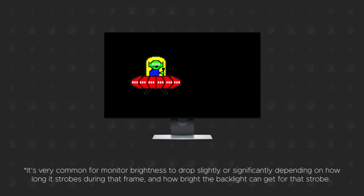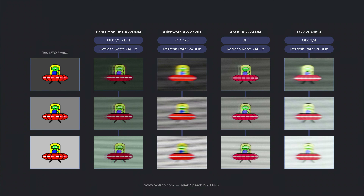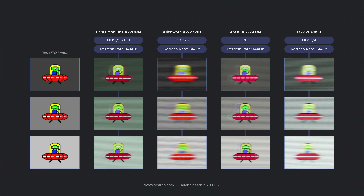Another thing this Mobiuz has is black frame insertion. For those not familiar with BFI, it's a feature to help reduce blur — not in the same way that overdrive reduces trailing. It lowers the persistence of the image for each frame by inserting a black frame in between frames, which is useful because it helps your brain process fast motion scenes easier since the image is clearer. The Mobiuz and ASUS have it, but the Alienware and LG don't, and it's obvious which two monitors perform best. It even works at 144Hz and even 120Hz, so you don't really have to worry if your PC doesn't run games at 200fps all the time.